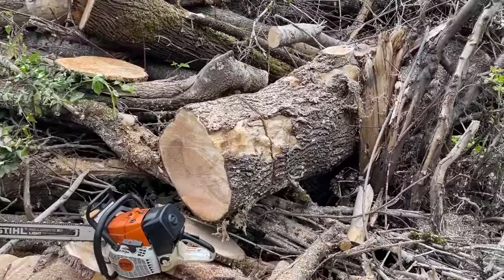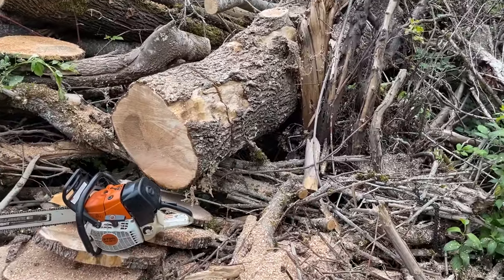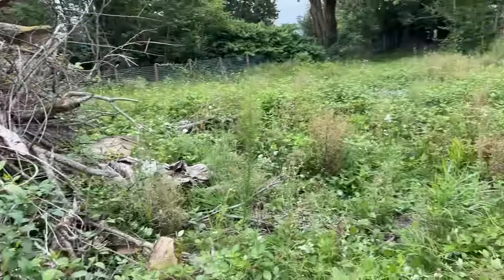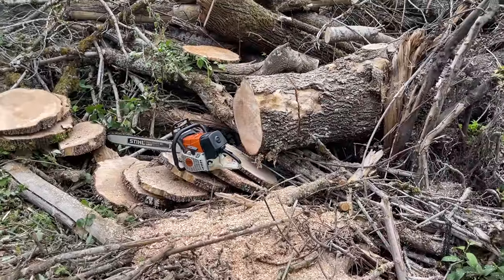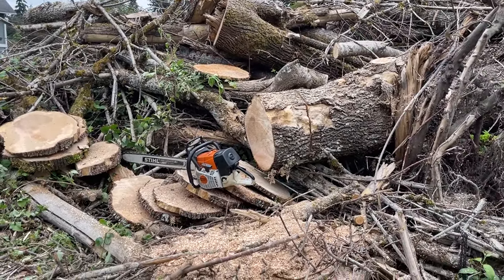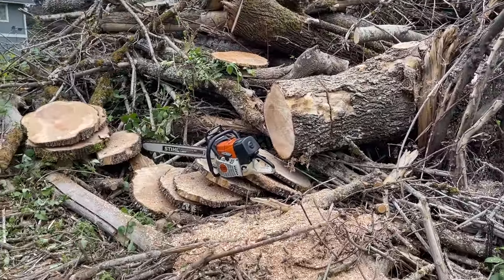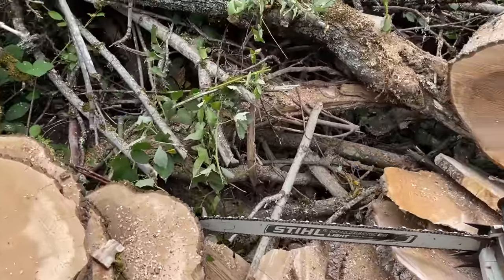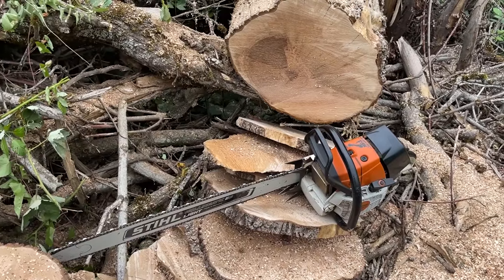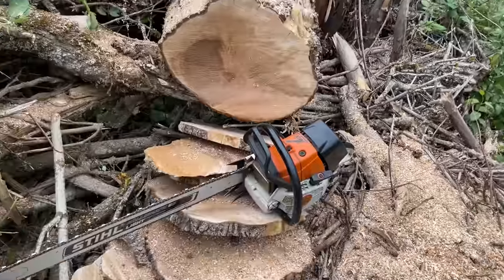It's not a perfect experiment — four different chains, wood that isn't perfectly consistent — but I was surprised at how fast the round-filed chain was, and how close the square ground came to it rather than clearly winning. The Hexa chain result was genuinely impressive; I was skeptical it would be more than a gimmick given it's not quite the same shape as square ground, but the results speak for themselves. I'll keep it on the saw and keep sharpening it to see how it holds up over time.